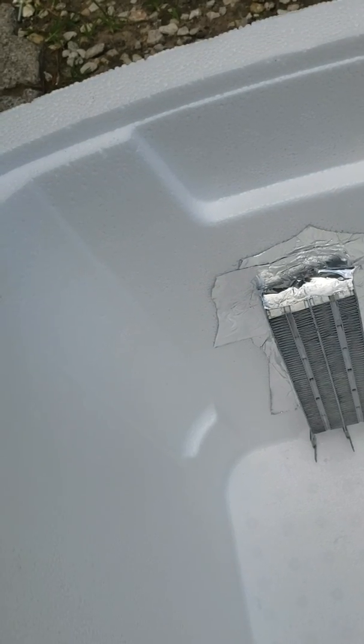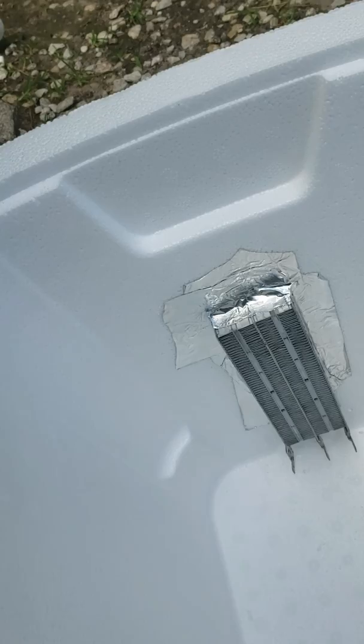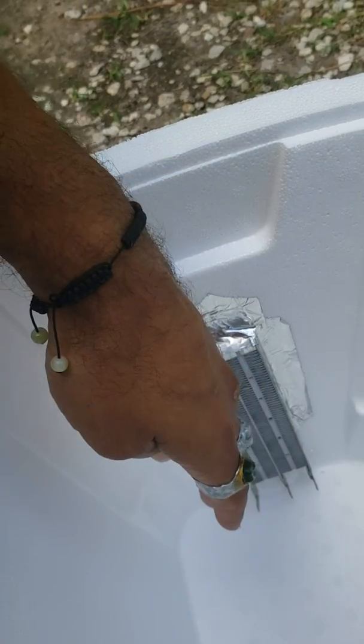I've already tested this — my girls went like 'whoa, you did it!' I put it in the freezer and it was super cold. Basically the ice is going to go up to a certain level and it's just going to cool down the entire thing. If it doesn't cool it down enough, I'll just add some metal on the side.